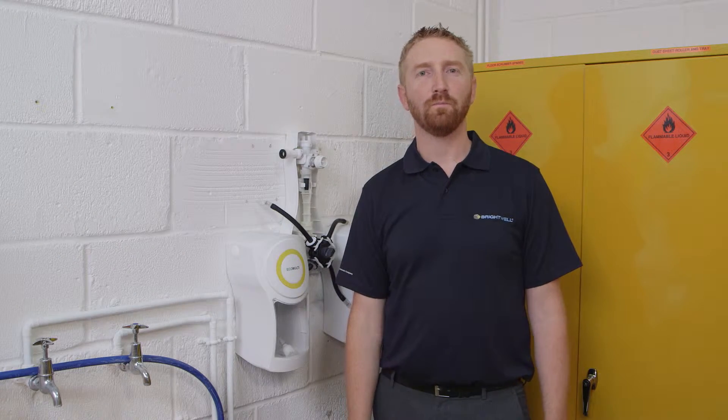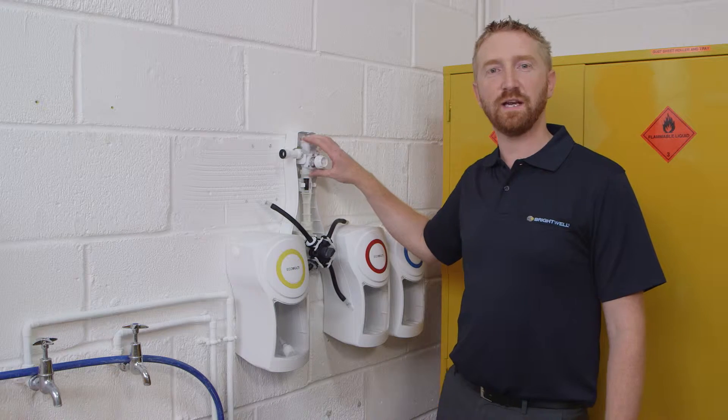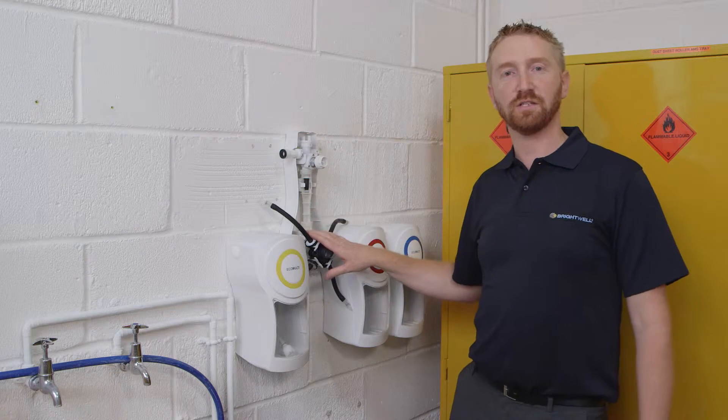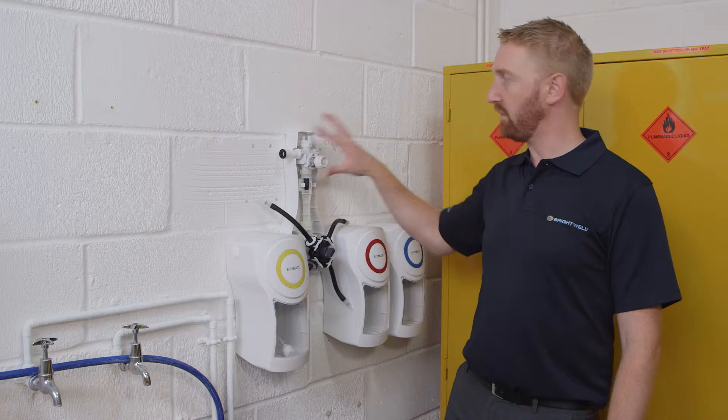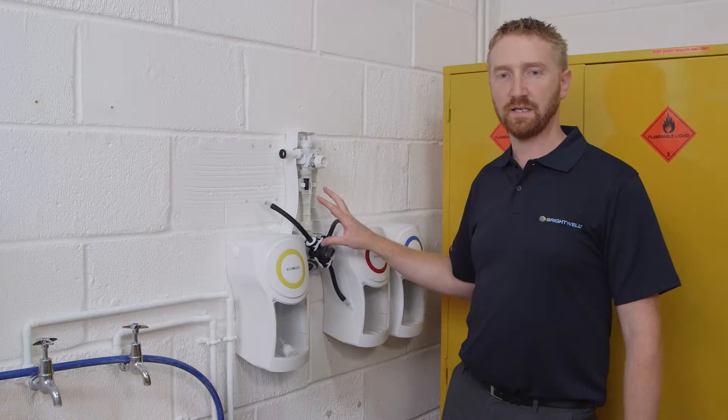Once drilling has been completed, you can mount the unit on the wall. To do this, follow the instructions within the manual for first attaching the unit, setting the water inlet direction and adjusting the dilution ratios. Now you can see I've already done this and set the unit on the wall with my correct settings.